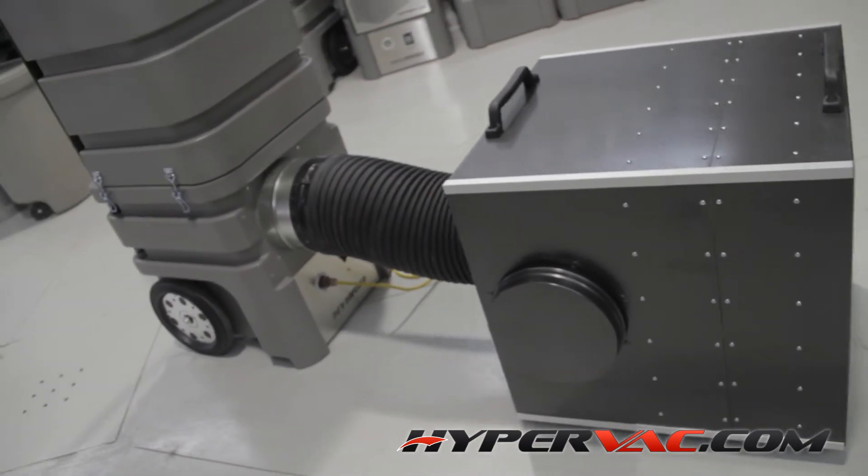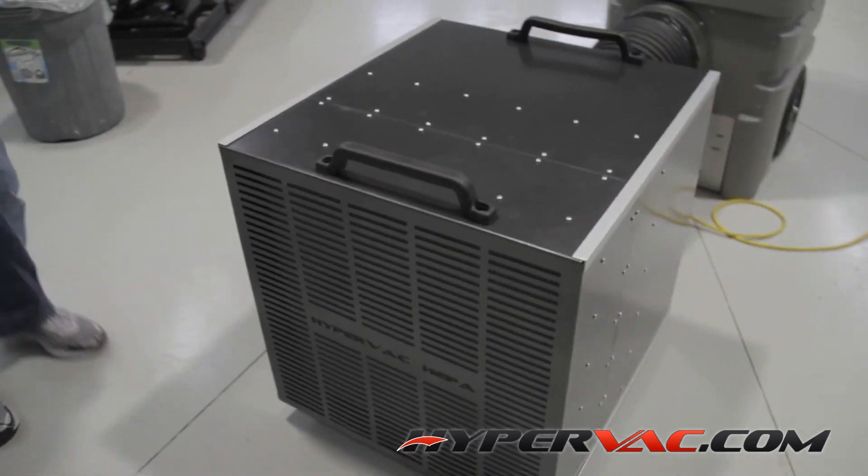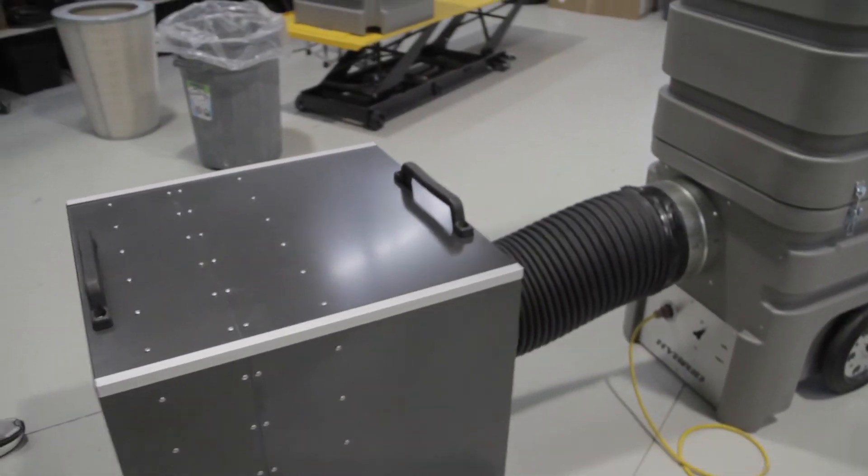This is the hybrid 110-volt vacuum running an advanced HEPA box with a 2,500 CFM HEPA filter in it.